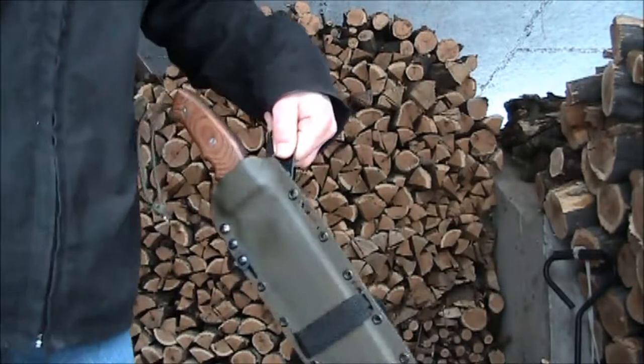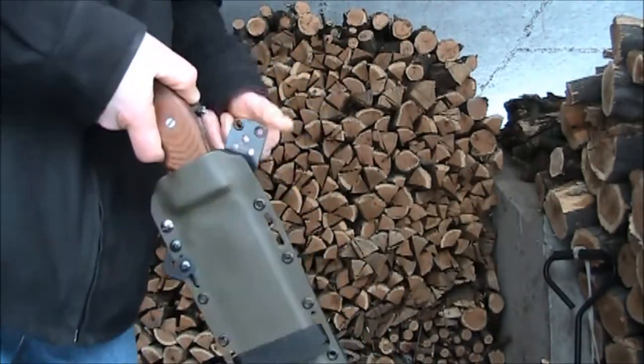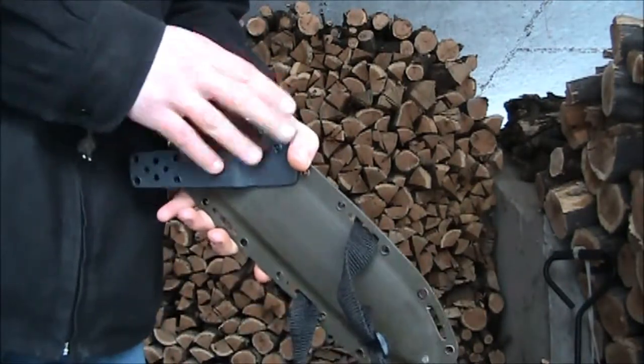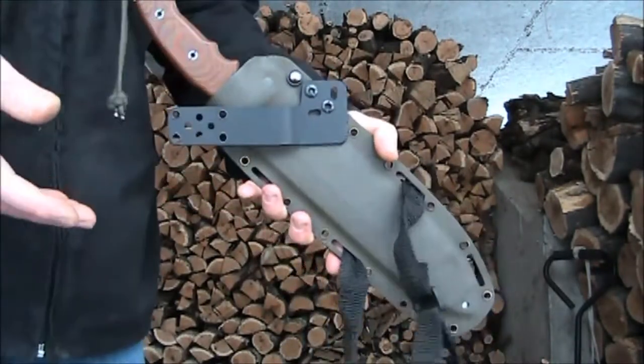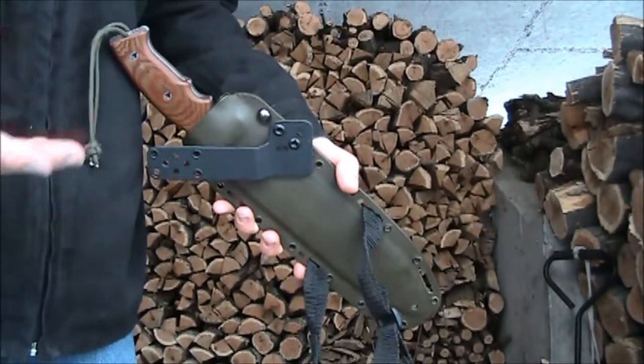You don't have to send in your knife in order to get a custom fitted extension piece for your sheath. You just buy this extension and it should work on your sheath. If it doesn't for some reason, let me know and we'll work out a way to accommodate your needs.